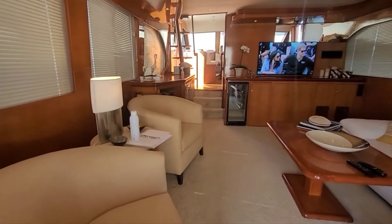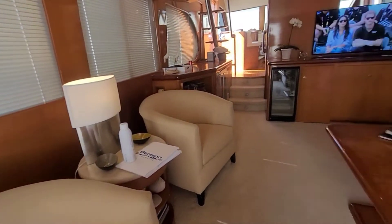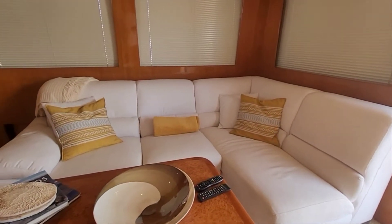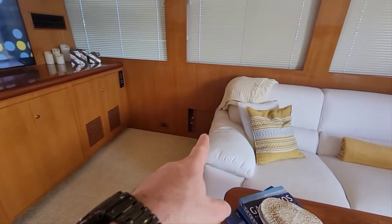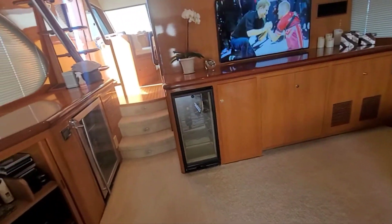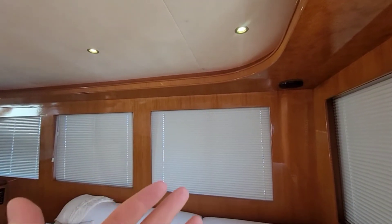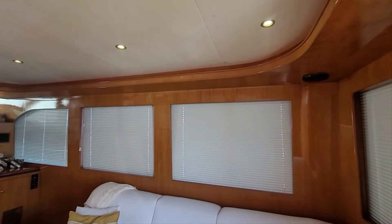So we're entering the main salon. Got two nice settees on the port side and a larger L-shaped settee for four on the starboard side. Behind these two lump seats is good storage — Ocean Alexander really likes to cram in storage everywhere you go. These slide away, and there's another slide-away there, so lots of good storage throughout. These blinds were changed two years ago, and on the exterior of the boat there were window covers for all the exterior.